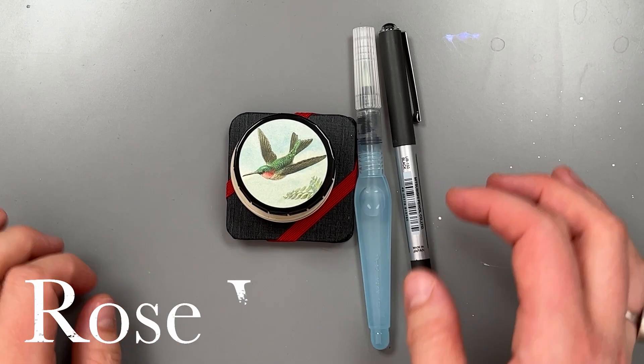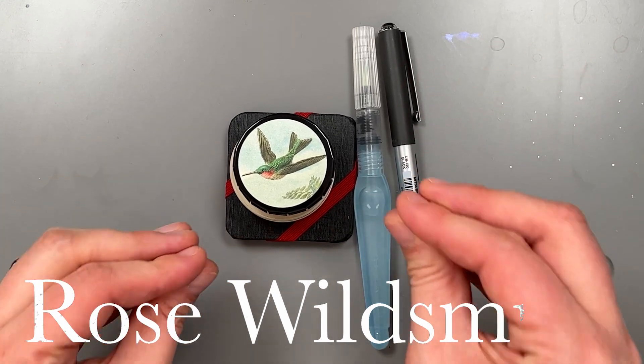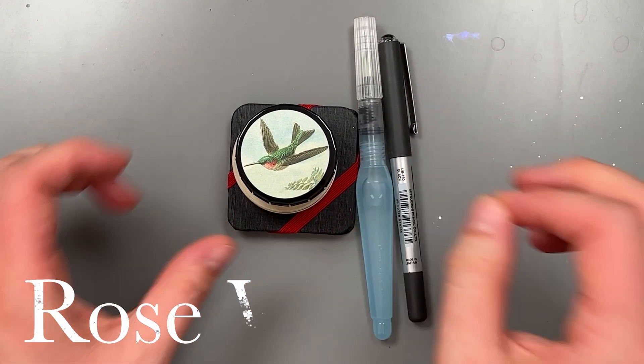Hi everyone, it's Rose Wildsmith here. Welcome back to my channel. Today I wanted to show you my teeny tiny little travel art kit.